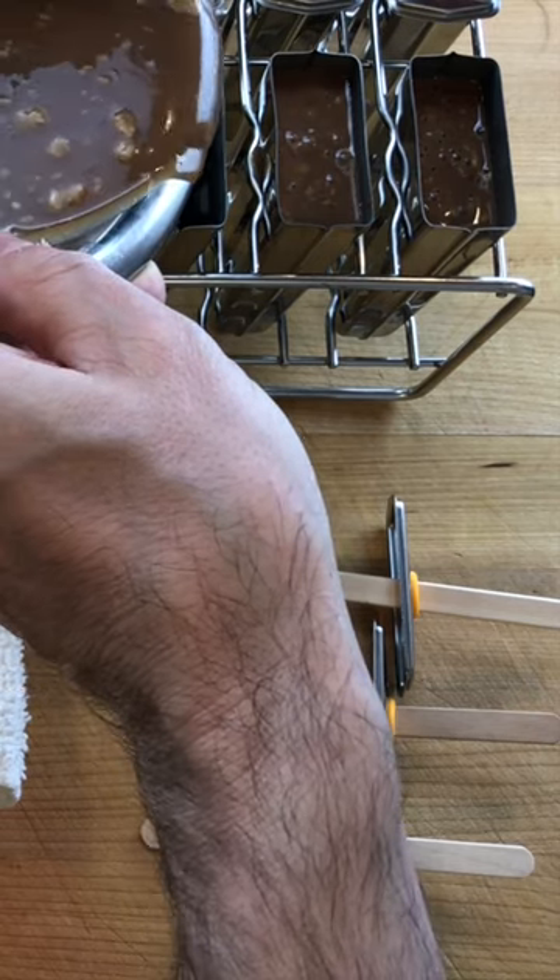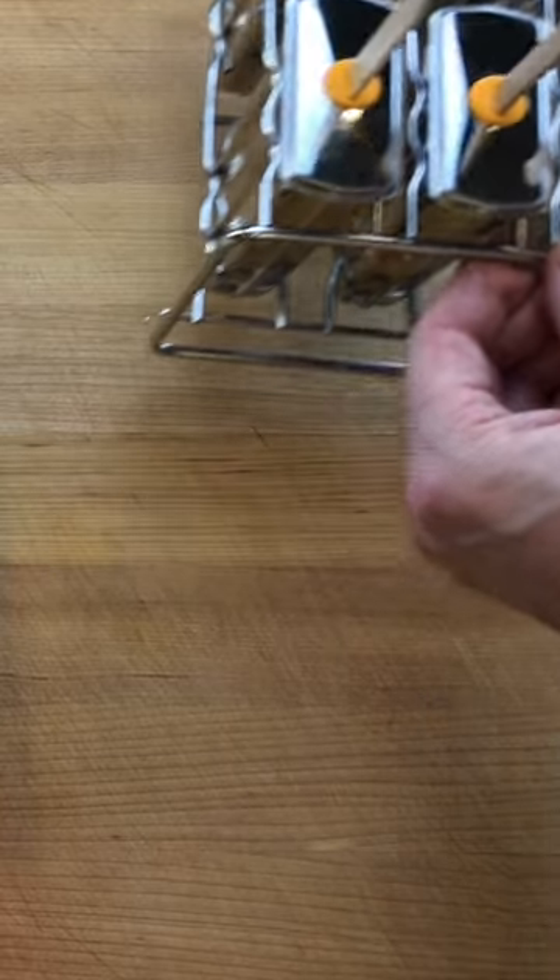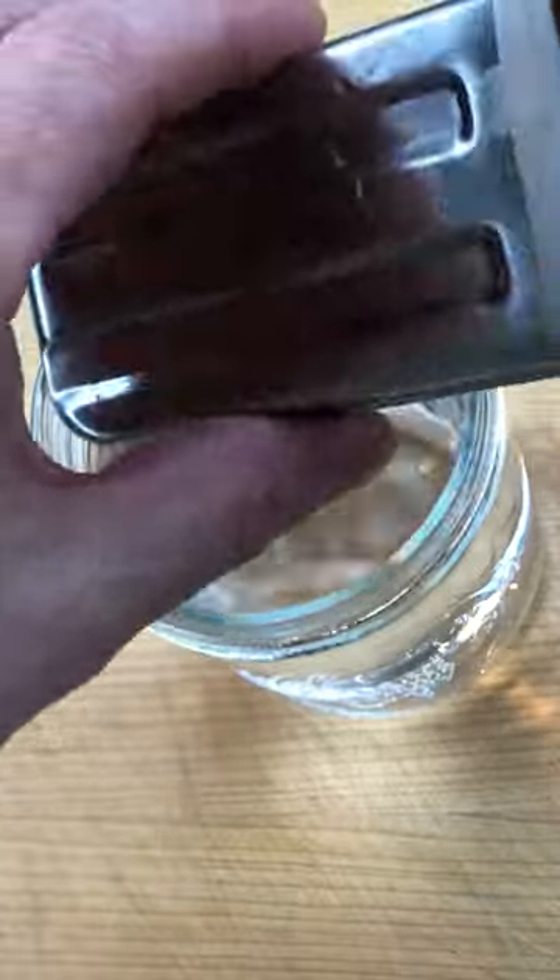Then divide between three ice pop molds and place them in the freezer to harden. To unmold a fudgical, dip it in a glass of hot water for a few seconds.